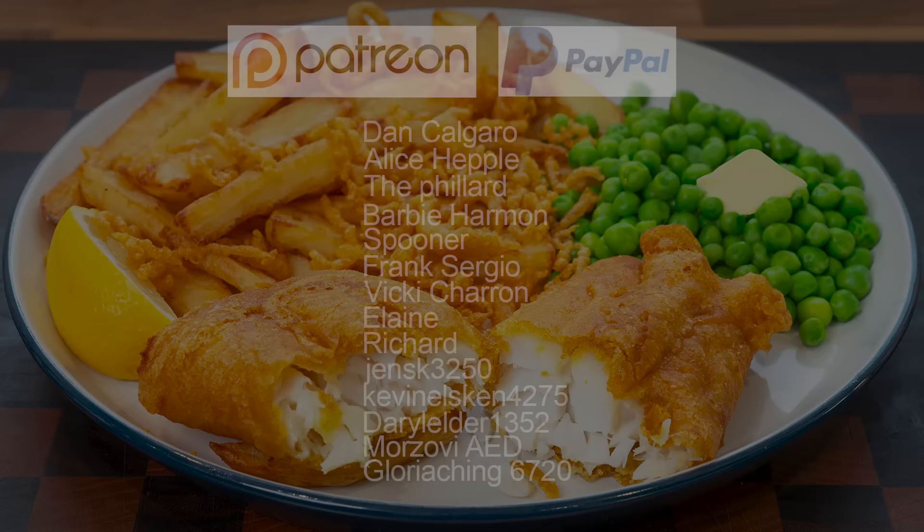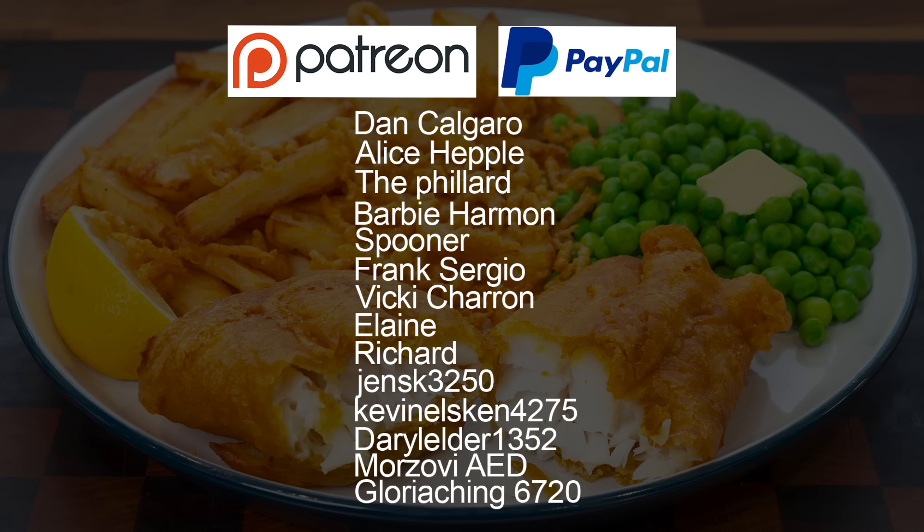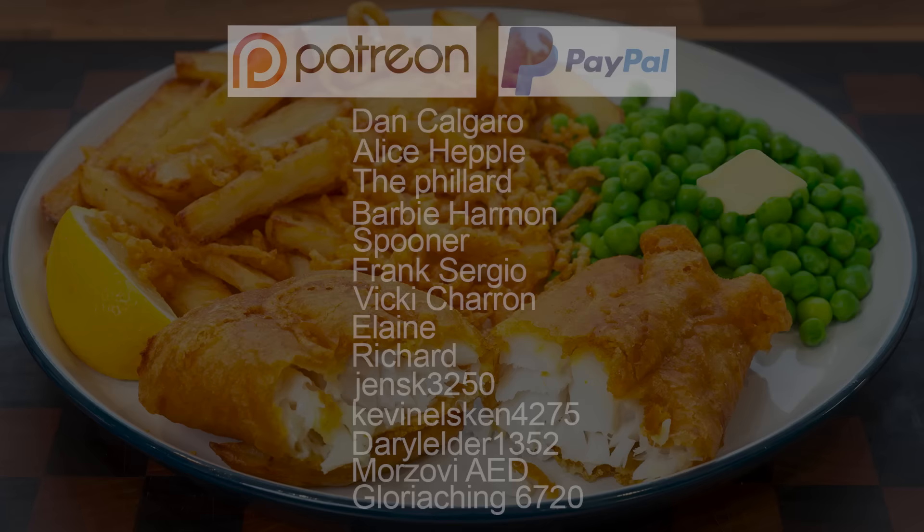And they are: Dan Calgaro, Alice Heppel, The Fillard, Barbie Harmon, Spooner, Frank Sergio, Vicky Charon, Elaine, Richard, Jens K3250, Kevin Elskin 4275, Darylda 1352, Morzovi AED, and finally Gloria Ching 6720. Thanks very much guys — I really do appreciate all that you do in supporting the channel.